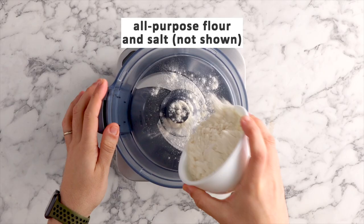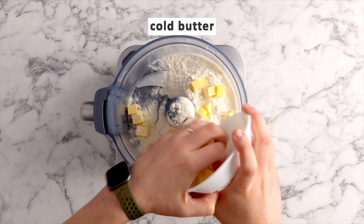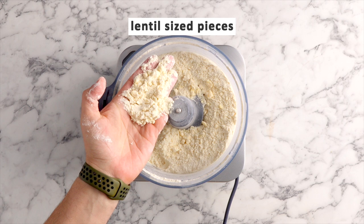To the bowl of a food processor, add some all-purpose flour and salt, and some cold butter. Pulse this until the butter reaches lentil-size pieces. These little bits of butter are going to create pockets in the dough — little flecks that you'll be able to see — and as this bakes it's going to melt and create a super flaky, buttery crust.